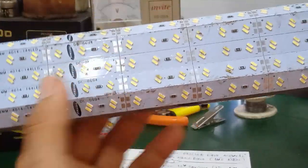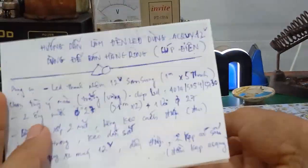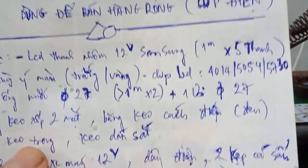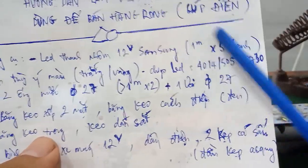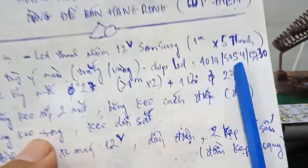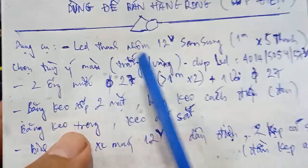Trên thị trường các bạn có thể mua nhiều loại, nhiều màu. Màu trắng và màu vàng là phổ thông nhất. Mình mua chip LED 4014. Ngoài ra còn có chip LED 5054, 5730 - đây là những loại siêu sáng. Các bạn thích loại nào thì mua loại đó. Màu sắc cũng vậy, màu trắng hay màu vàng tùy các bạn chọn.